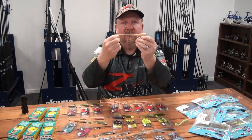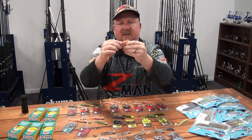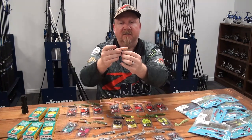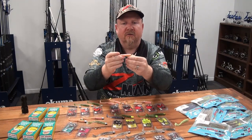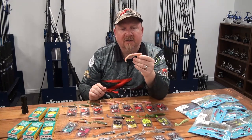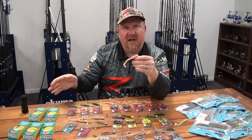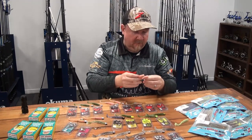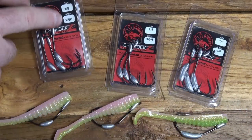It rigs really well on a TT Lures Chin Locks SWS - our Snagless Weight System jig head. The locking mechanism keeps the plastic in place, it's made from 10-times-tough super soft ElaZtech material, and the belly weight gives extra casting distance, assists in keeling the plastic, and allows you to bump it up and over structure, through weed, lilies, and all sorts of things. You can get the rod tip up and fish on the surface, or slowly let it sink into snags and twitch it out. Hook sizes are 2-0, 3-0, and 4-0.